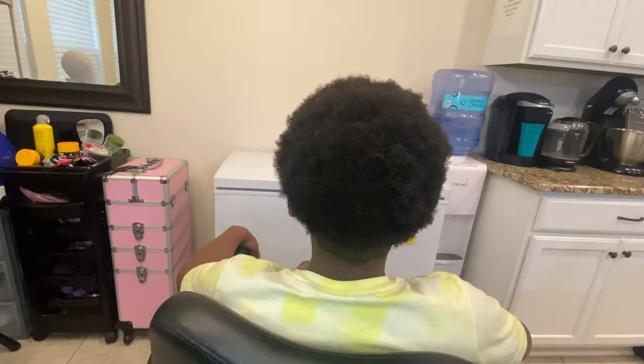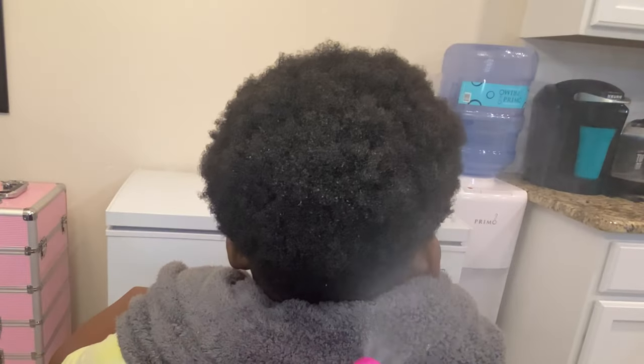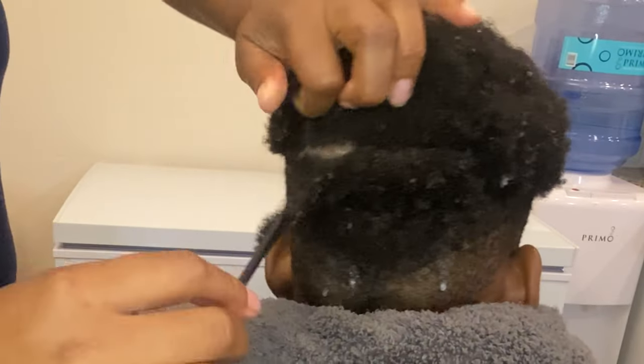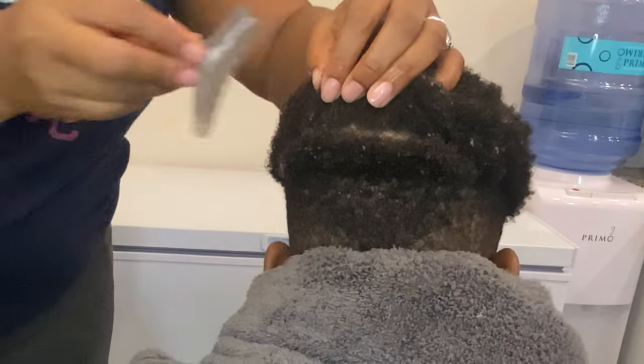The first thing you want to do is hydrate the hair. I forgot the towel, so I just hurried up and put that towel around them, because you want that hair saturated. Then you want to grab your comb and section off a small section in the back of the head.